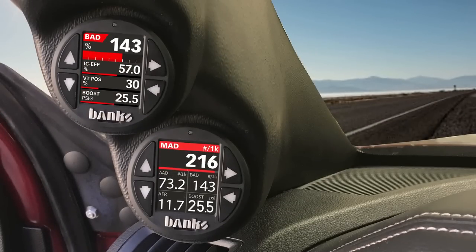As you can see, the i-Dash 1.8 is so much more than your average gauge — it's a full-featured computer. To find out more, visit bankspower.com.